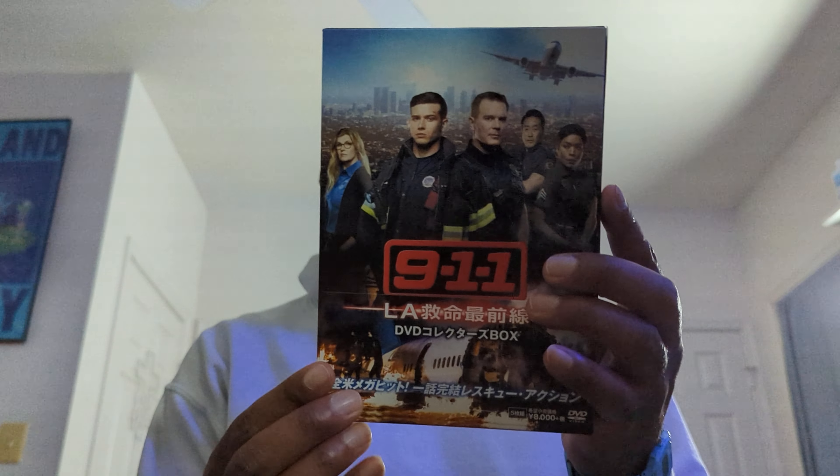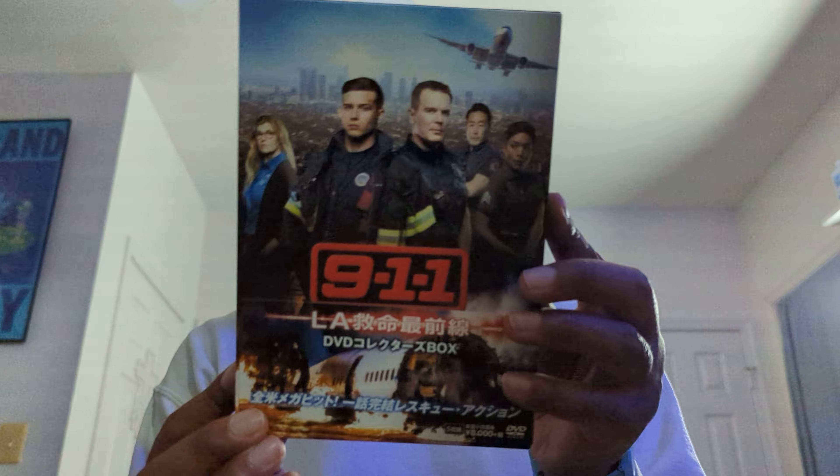If you guys know of other releases that Fox has released in Japan — it seems like they've actually started doing physical media releases in Japan for broadcast television shows. I saw that they released a DVD for The Passage Season 1. So if you guys know of any shows that Fox has made where they also ended up doing DVD releases in the past 5 or so years, let me know.